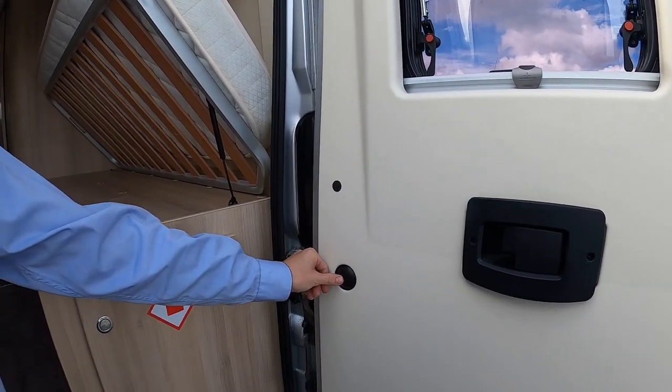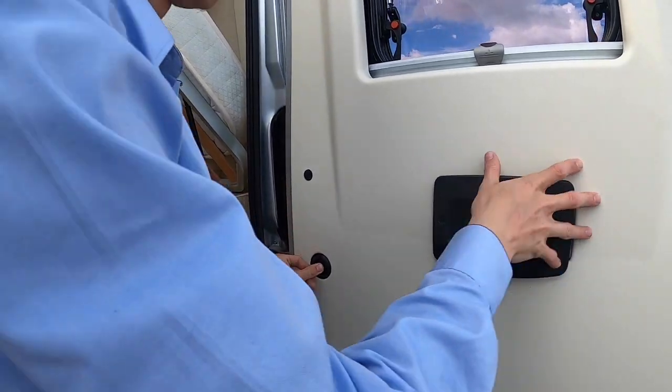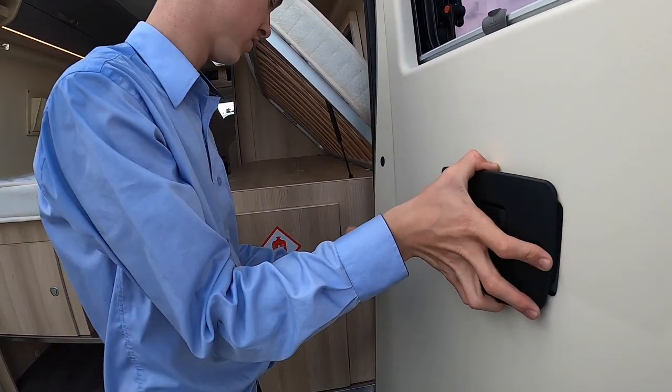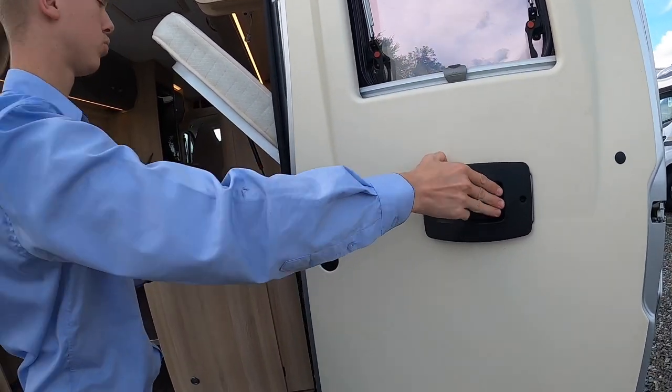To make your rear doors open to 90 degrees, push the button in and pull the door back. There are stoppers behind here so the doors won't hit the lights or damage any paintwork or rear lights.